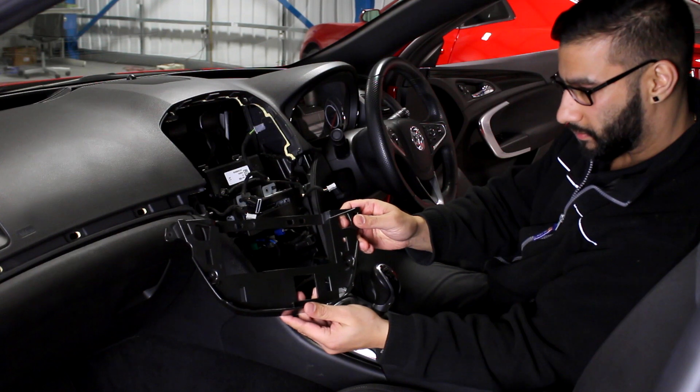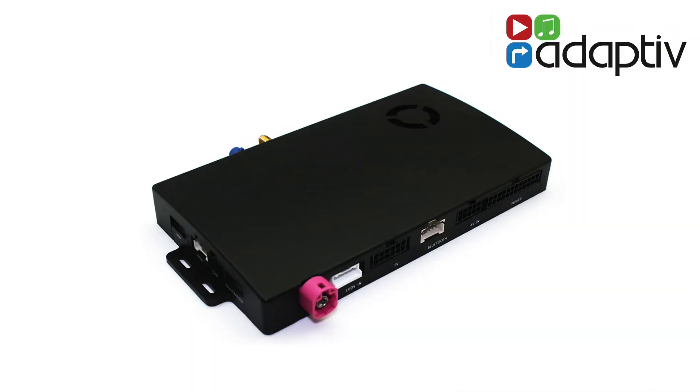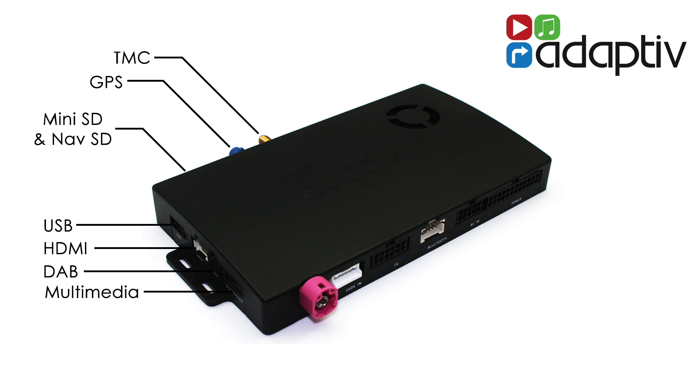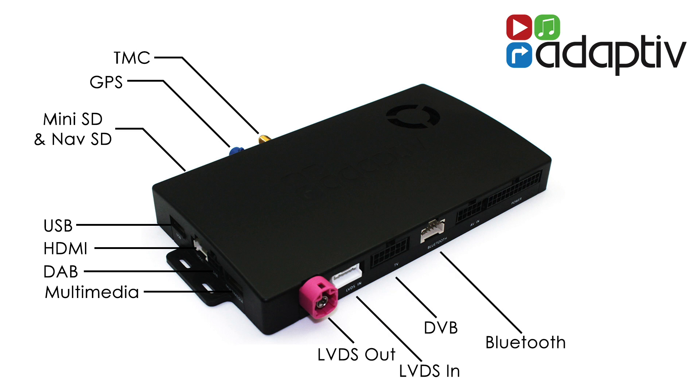The adaptive hub has a multitude of connections. The ones we will be concerning ourselves with for this standard installation will be the TMC, the GPS, both the LVDS out and in, and the power connection. Please visit our website for a list of add-ons and instructions for optional wiring.